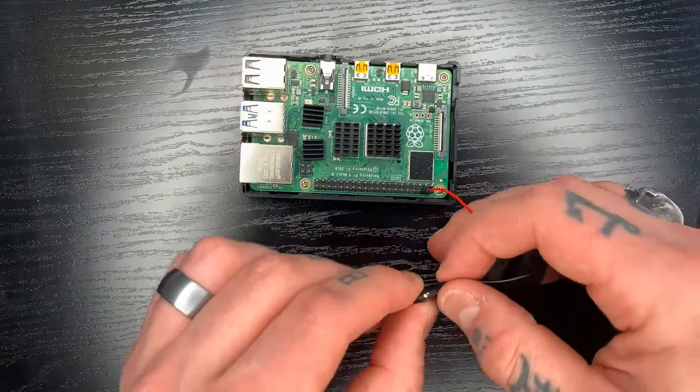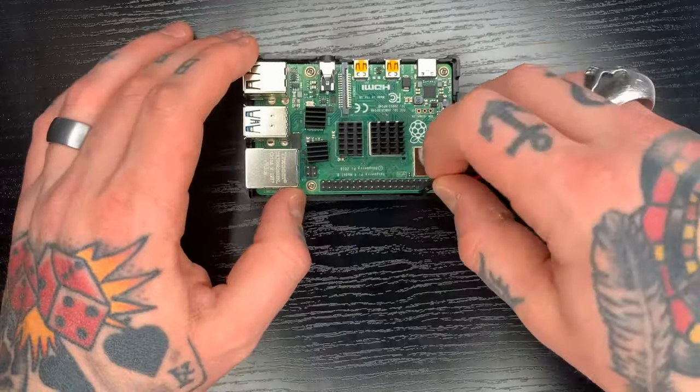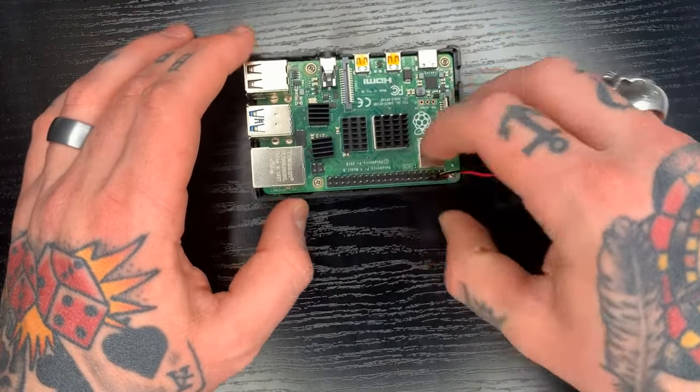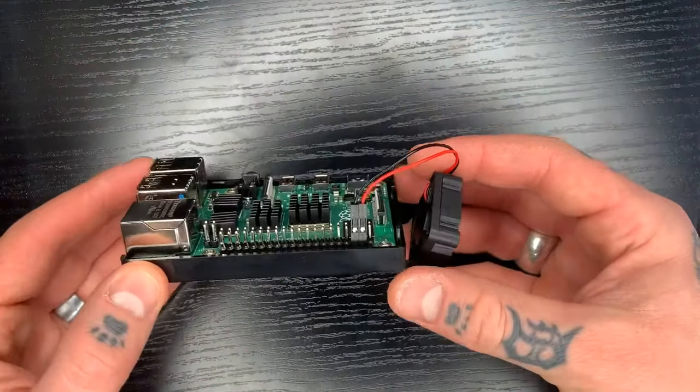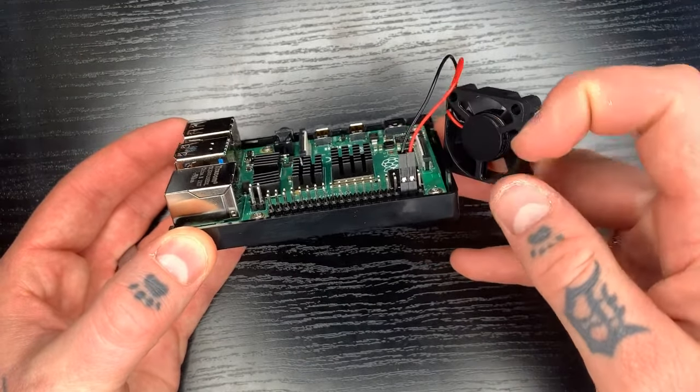Now the black wire here is going to go right behind it — same thing, have the silver piece pointing forwards. I'll show you that up close. You can see here we have one pin open, and then we have our red, and then our black.